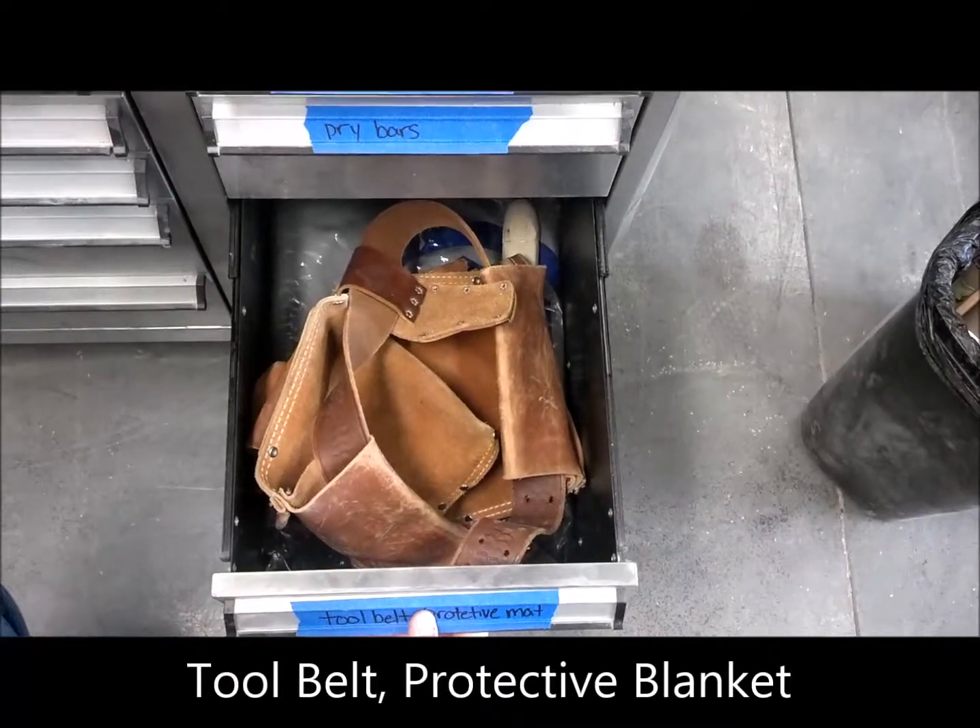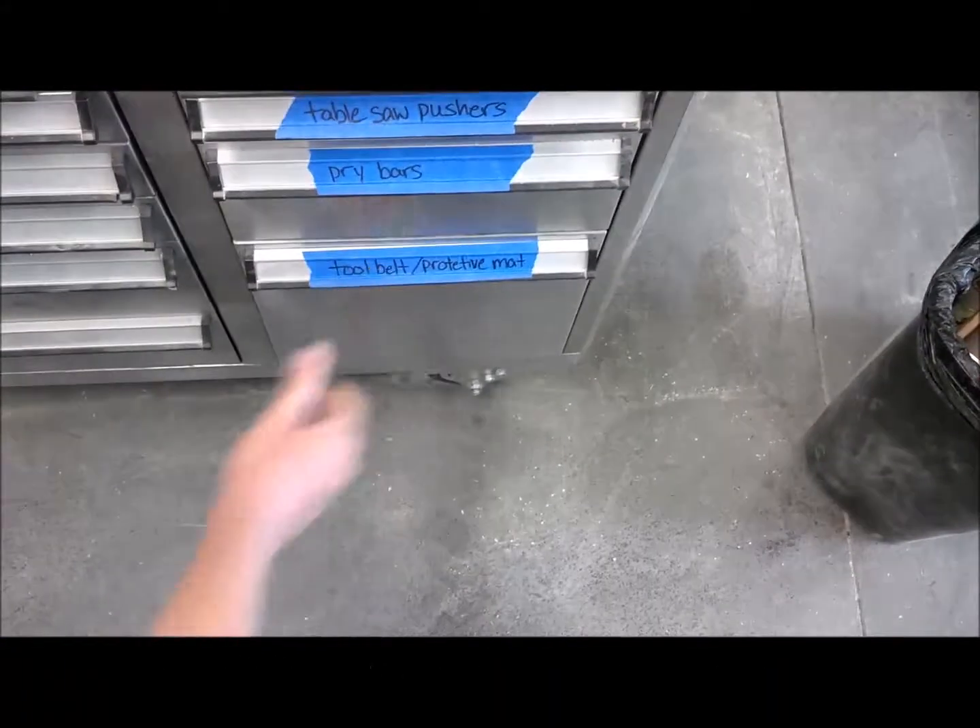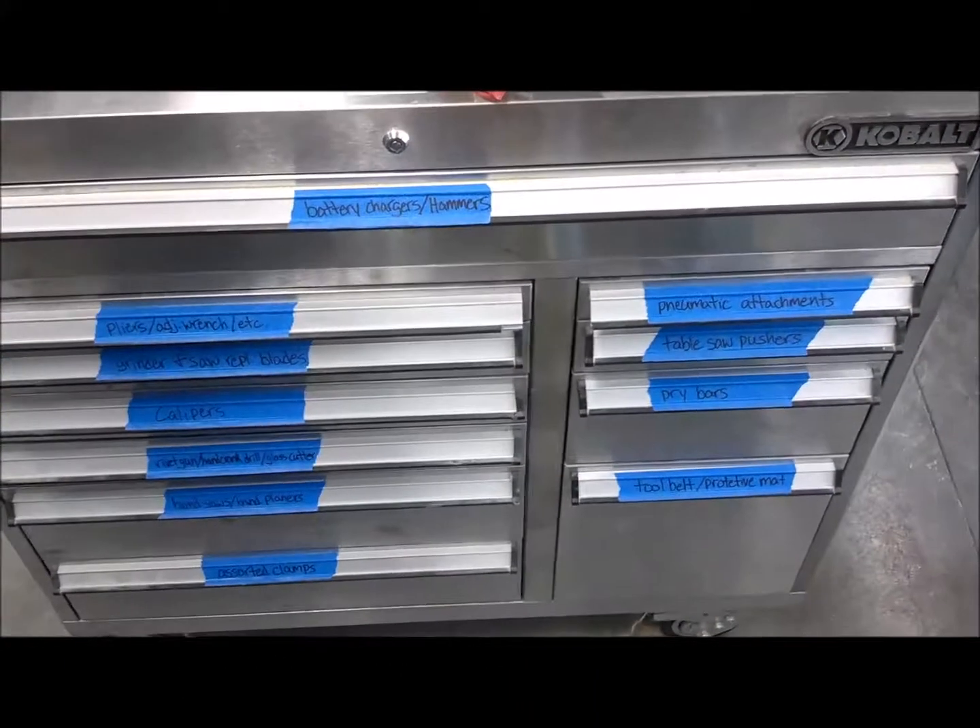Here you have a tool belt and a protective blanket to protect whatever you're working on. Tool chest number two — most tools are hand tools, so just pay attention when using.